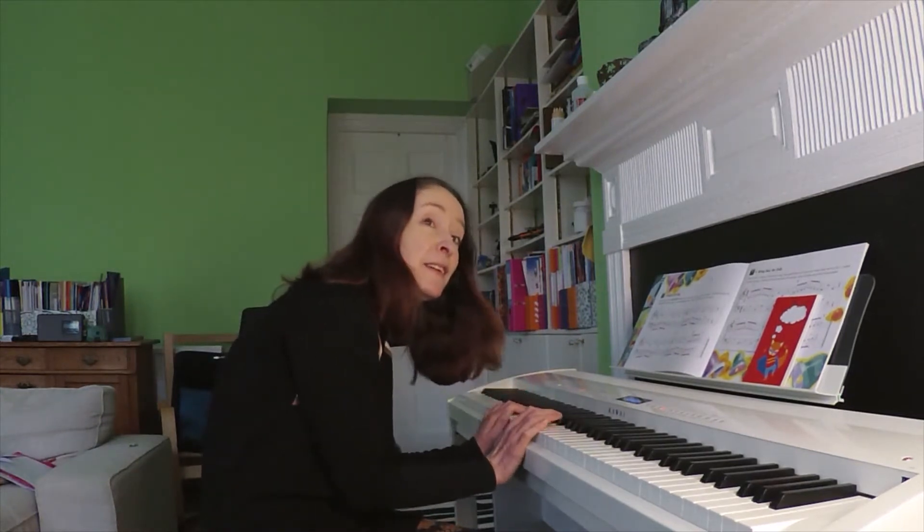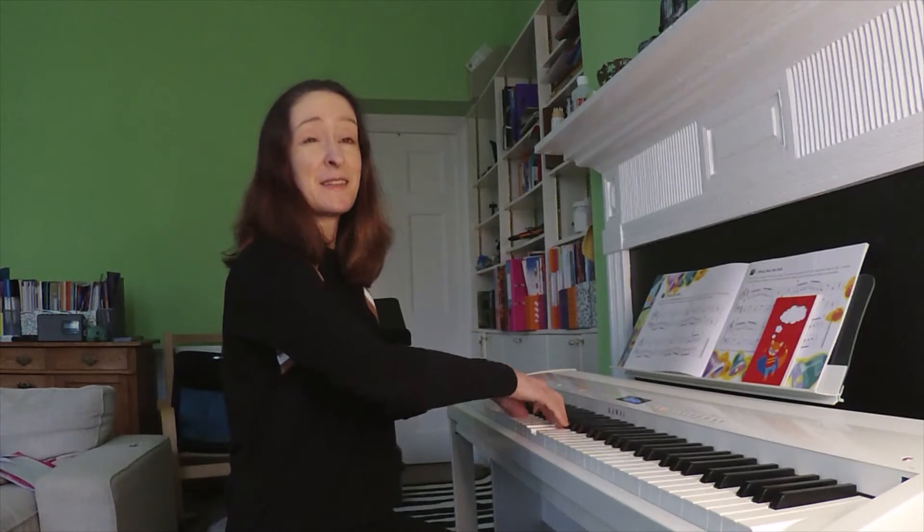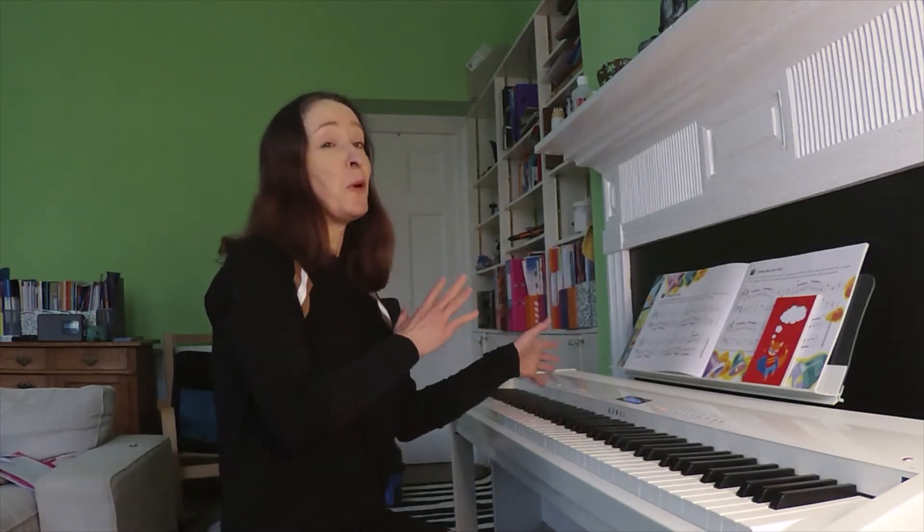So you've just got a nice keyboard for your child and it's so frustrating because they're playing like this and you want them to play like this. So how can you go from one to the other? The key is in the way that you've set up your piano or your keyboard.